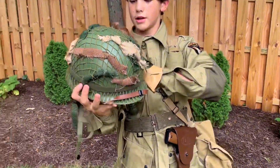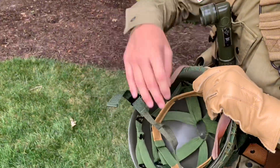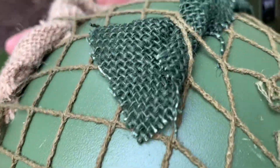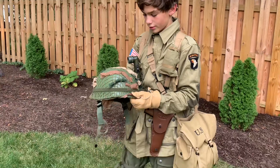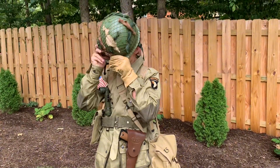Here's my helmet — same helmet as usual, just a basic liner and basic shell, same net. But we got camo cloth to put on there, because that's what the paratroopers did — they would put cloth on their helmet to camouflage it.